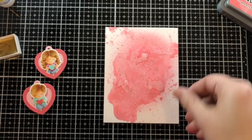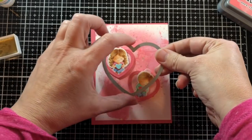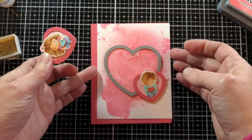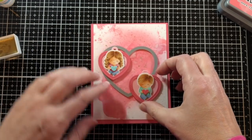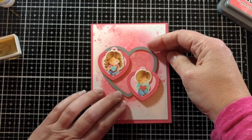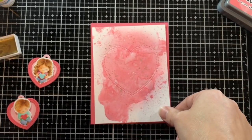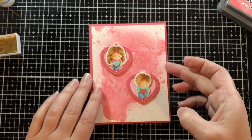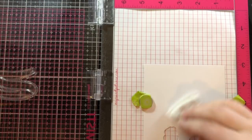I cut it down to a four by five and a quarter inch panel and used a Guava four and a quarter by five and a half inch panel underneath it. I wanted to center it a little better, and that's what the double stitched hearts are great for — I ran it through my die cut machine and now it gives a nice focal point to the center of the panel, which is especially nice when you have these two separate hearts.